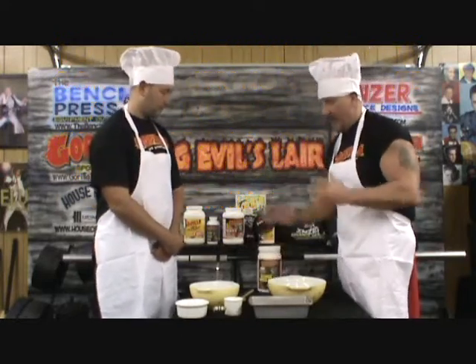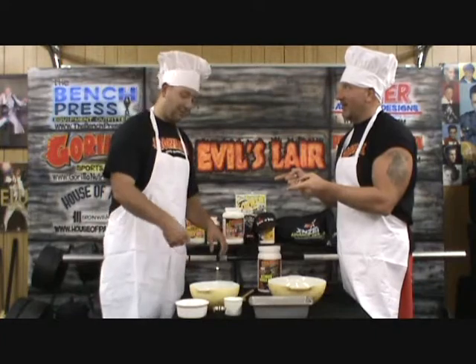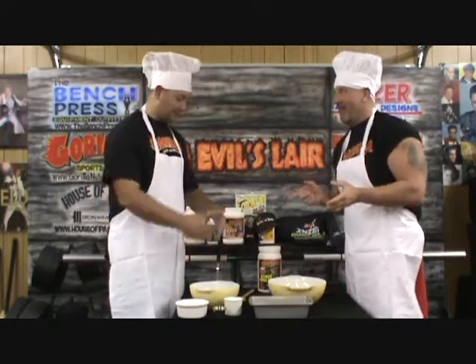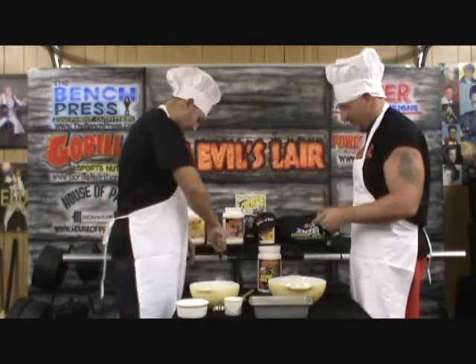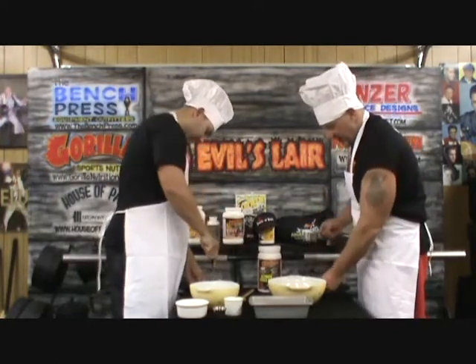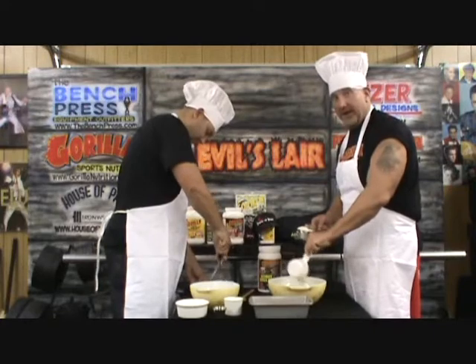So what we're going to do is — Matt, you are going to mix up the wet ingredients and go ahead and get that started. I'm gonna start mixing some of the dry ingredients. Let me go ahead and mix this up — we have some whole flour here.